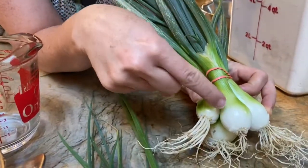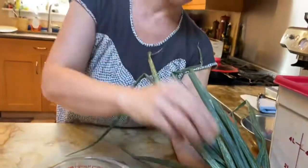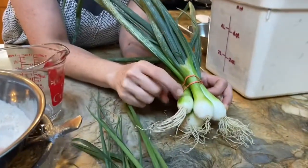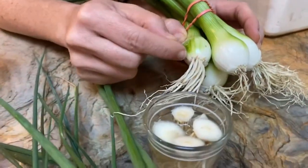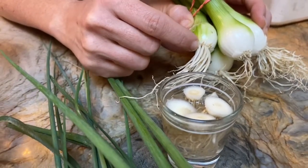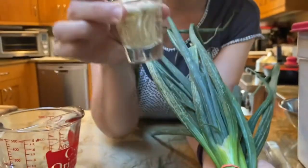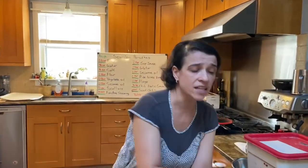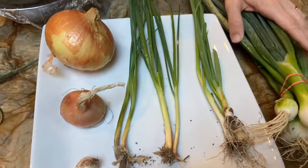With the scallion, you have an underdeveloped bulb and a hollow stalk, and you're eating the leaf as well as the bulb. You can cut off about a half inch of the scallion, put it in water, and then in a week or so plant it in the ground and you'll grow some scallions. The scallion is part of the allium family.